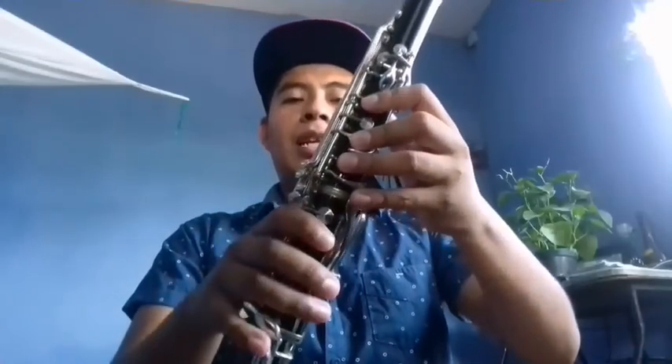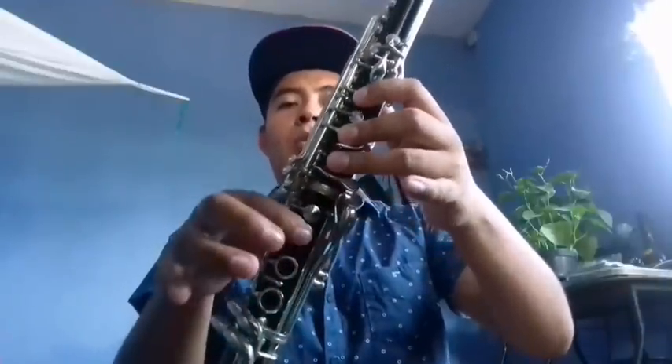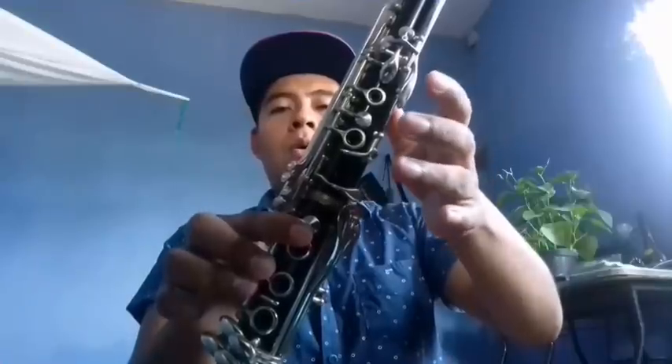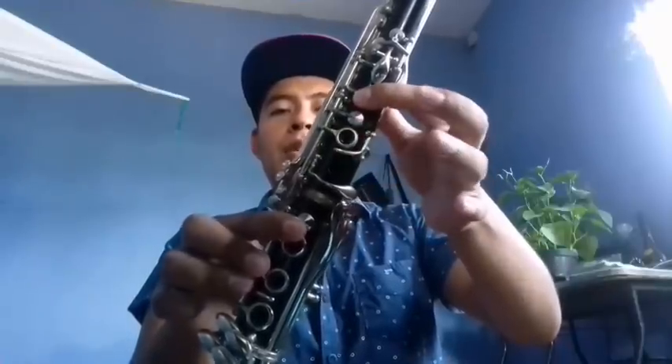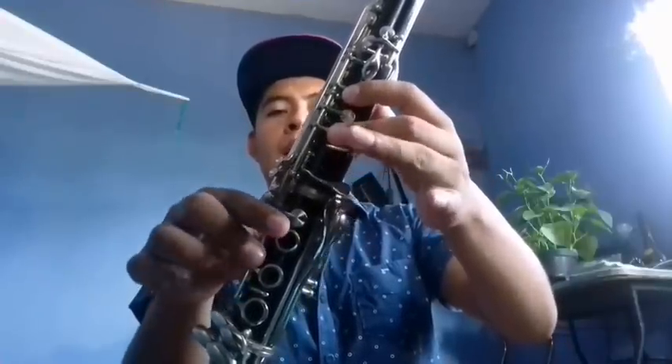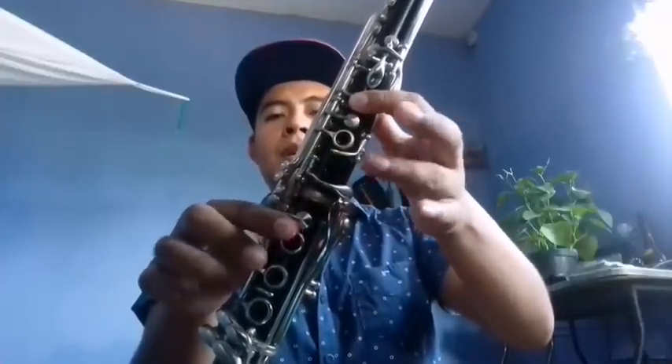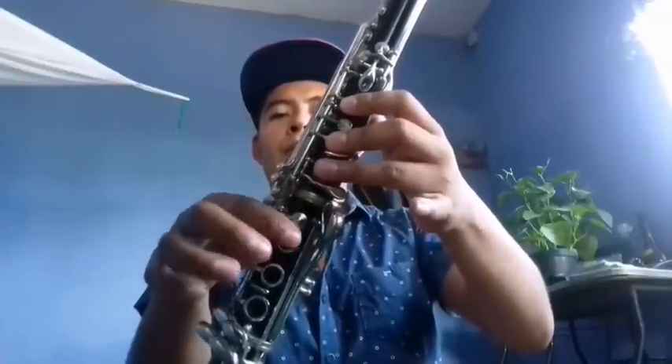Y esa sería la parte de clarinetes. Después viene otra parte, ya en tono de do mayor, y vamos a ocupar lo que es fa natural. El primer clarinete comenzaría en do: do, si, la, si. La, fa, la, si. Do, si, la, si. La, sol, fa, mi.